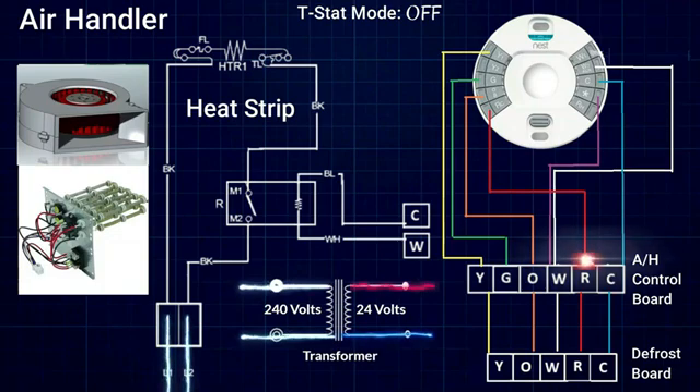We are currently looking at the air handler. We have power coming into a set of breakers — 240 volts powering our heat strips — and we also have 240 volts coming into a transformer located inside the air handler which steps it down to 24 volts. This 24 volts goes through a fuse and ultimately ends up on the R terminal on the terminal block of the control board in the air handler. All of the low voltage, all the control voltage in our entire system, it all starts right here.